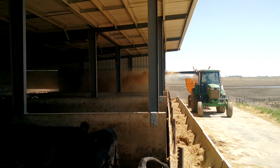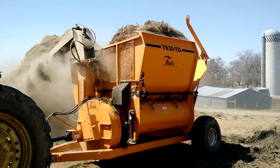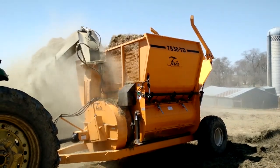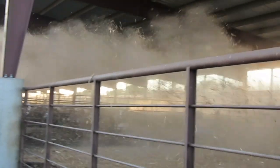When it only takes a minute to shred a bale, bedding and feeding gets done quick and easy. Whether you are stockpiling, bedding, feeding, or even finishing reclamation projects, the 7830TD, with its wide-ranging features, makes shredding more convenient than ever.